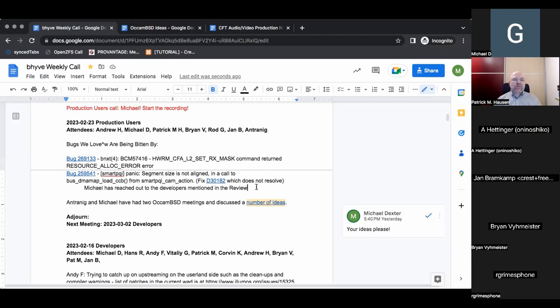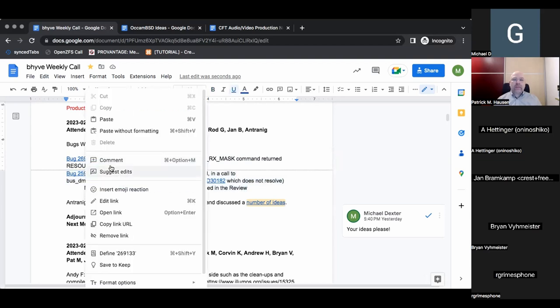Of the topics I want to discuss, I know Santiago is being bitten by this Broadcom driver bug — I put that in the document. And I'm being bitten by a panic on the PQI driver on an HPE Epic system. That's kind of annoying because FreeBSD 14 is dead in the water on my HPE Epic.